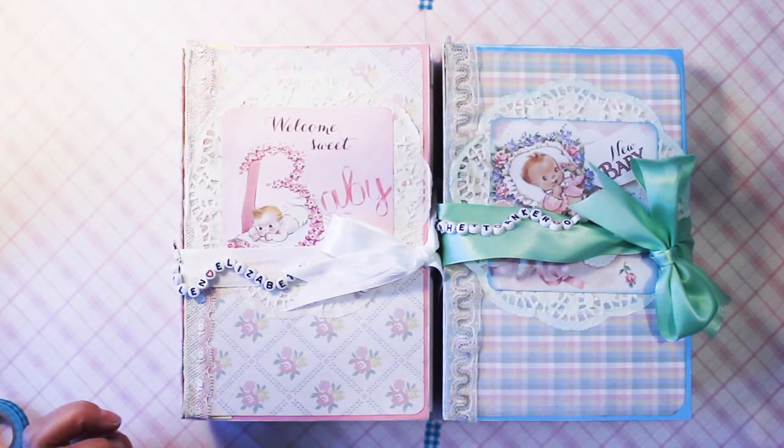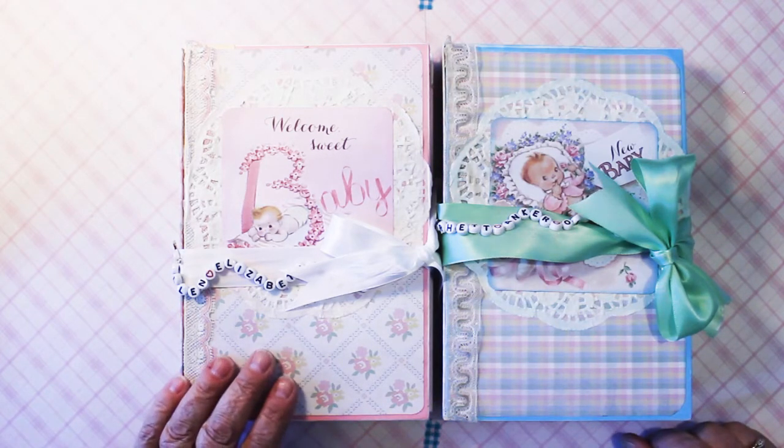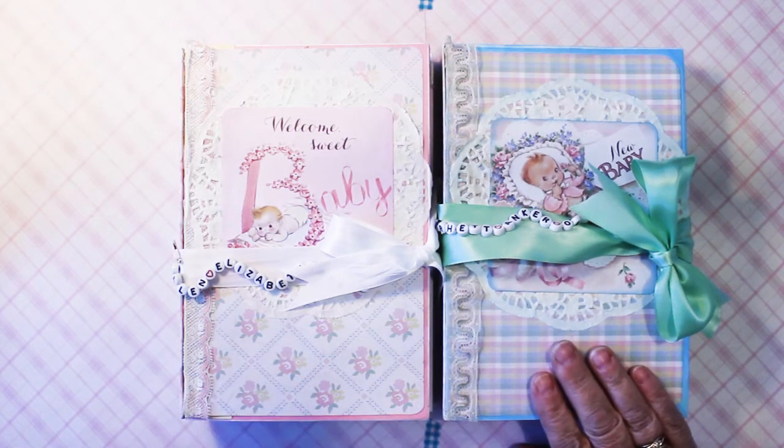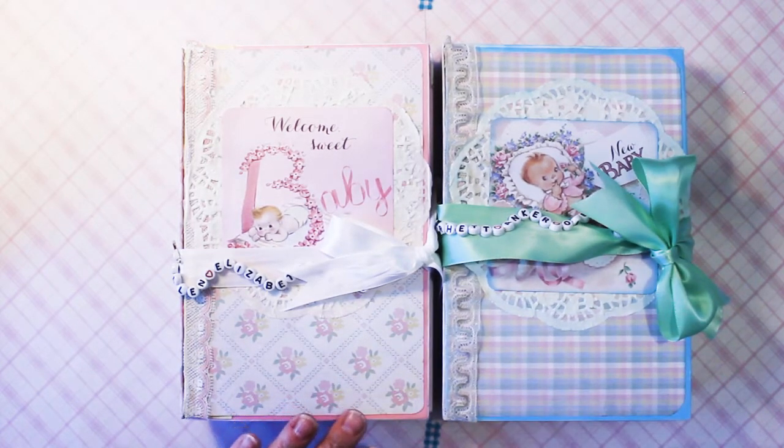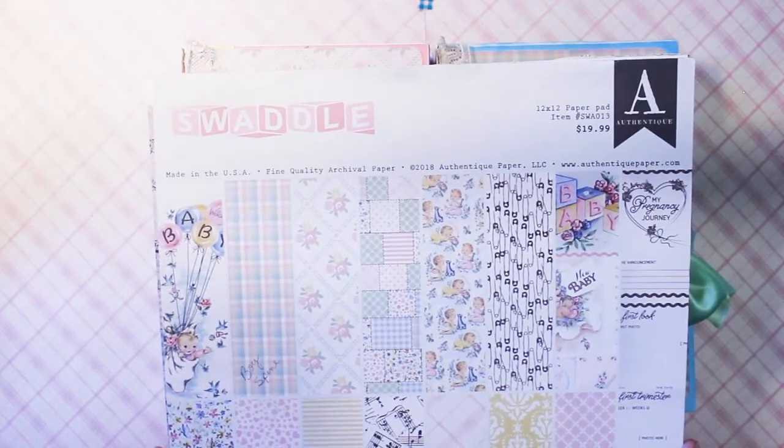Hi, this is Kris. Welcome to my channel. I have something special to show and share with you today. These are two baby books that I'm making for family members. My niece and her husband are going to have a girl soon, and my nephew and his wife are going to have a little boy. So I made one of each, and I made them from this Swaddle by Authentique, which I found at Hobby Lobby.